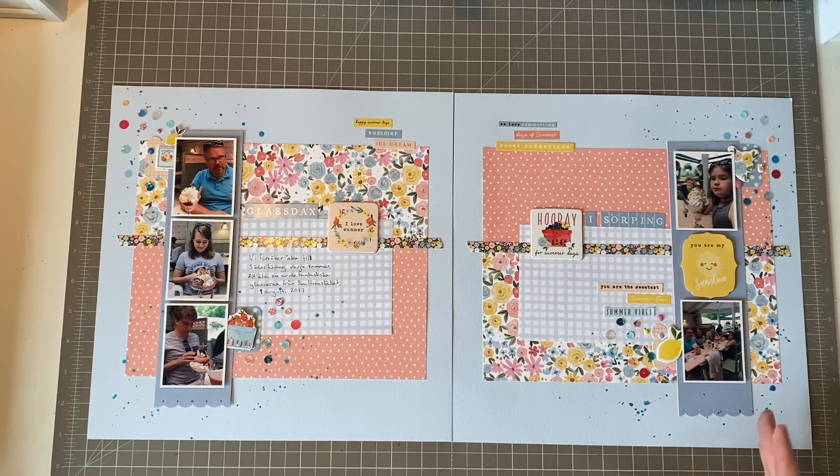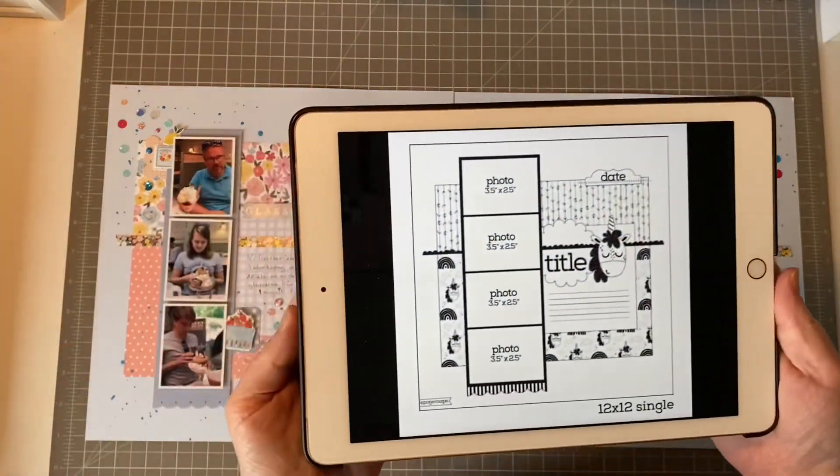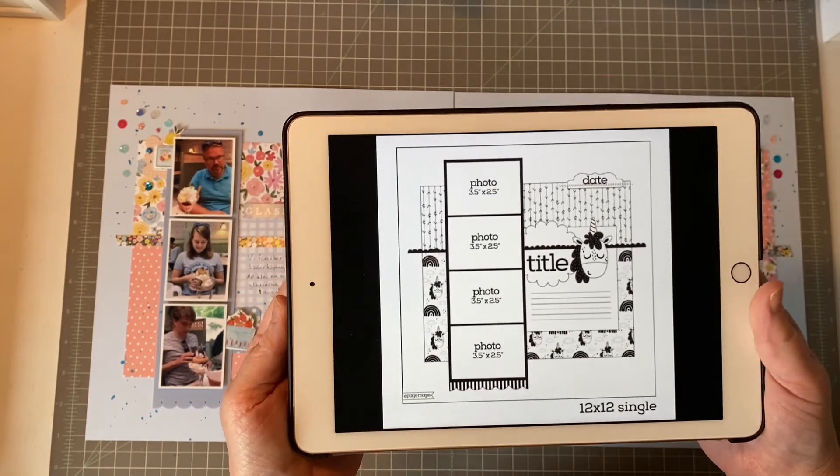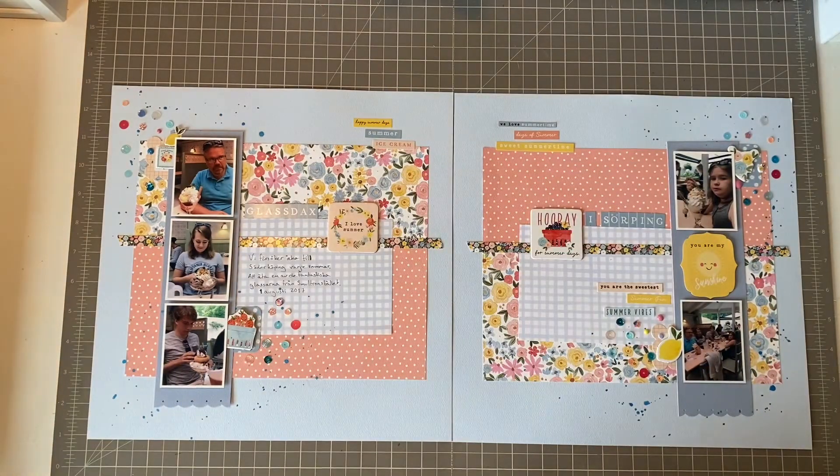I try to join every month but they are more consistent than me. Today's sketch is a very fun one — it's the sketch from Page Maps. As you know, we are only allowed to either shrink the sketch or stretch it, and today I have stretched it into a double page layout.